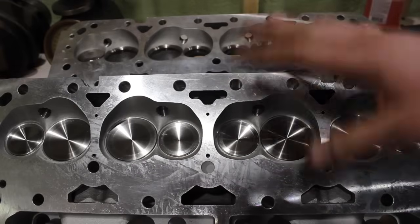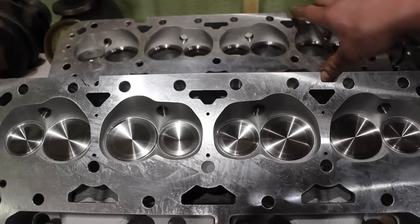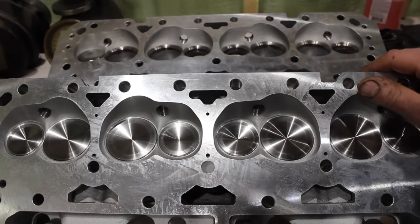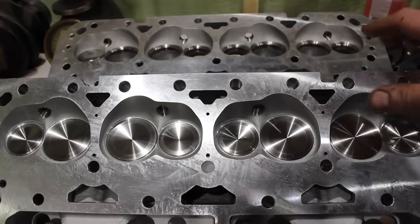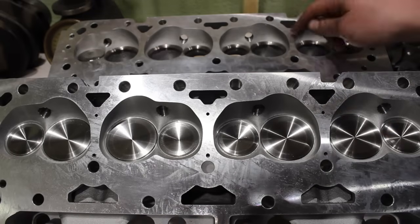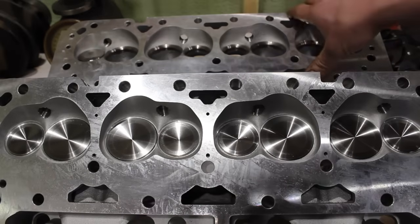One thing you'll notice deck surface-wise: both have really decent machining. I've checked the decks — they're both super flat. The only real difference you'll notice on the bottom is the AFRs are drilled with steam holes, which is good for guys running these on the 400 small blocks. You'll want to have those. And if you're running the DNA Motoring heads, you'll want to drill those and use your gasket as a template.